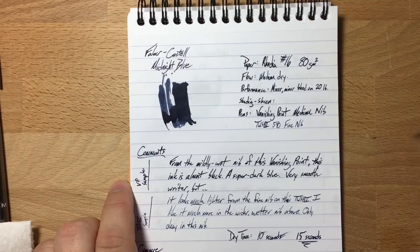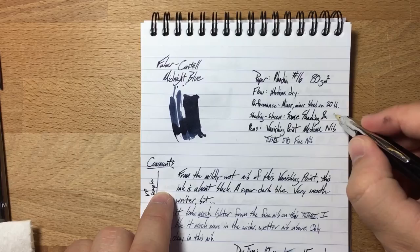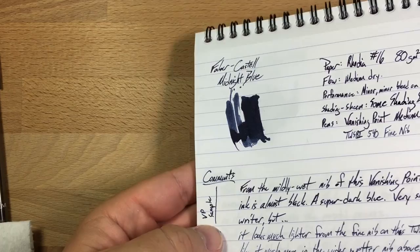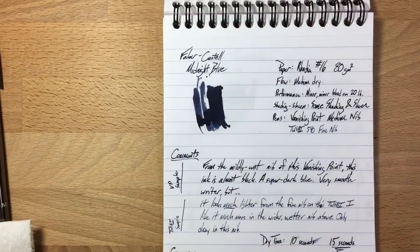I forgot to write in shading and sheen. Is there shading? Yes, some shading. And sheen — this does have a bit of a sheen to it on the good paper. Let me see if I can capture some of it. I'm not really capturing the sheen on camera, but it's definitely there. I'll show you on Tomoe River. It's not a huge sheening ink, so if you don't like inks with a lot of sheen, I think you'll still be okay with this one.